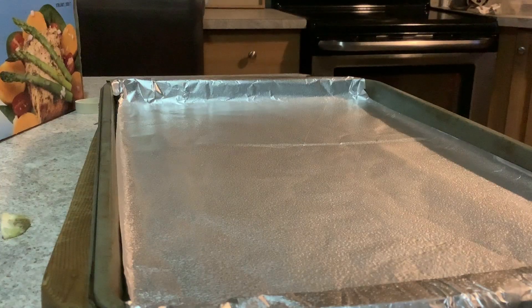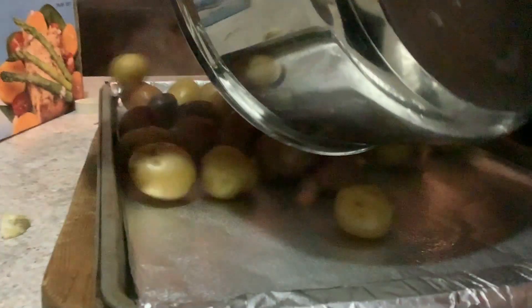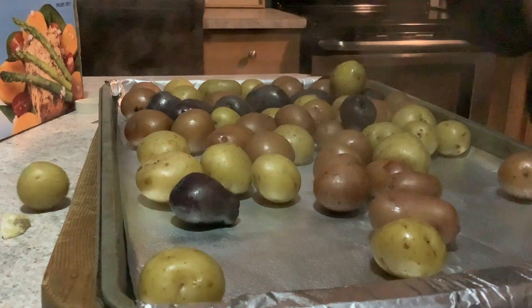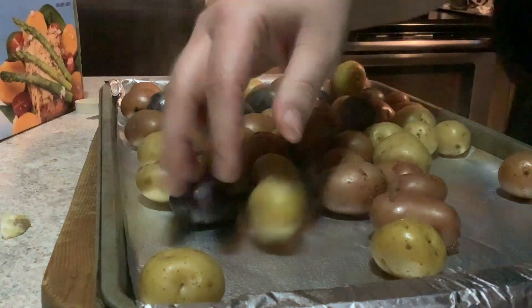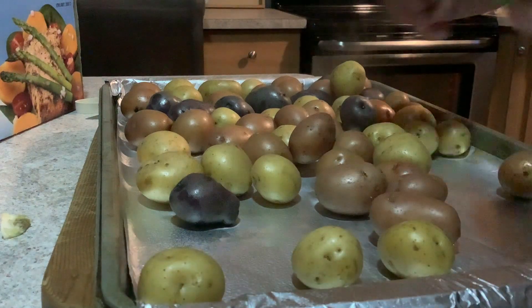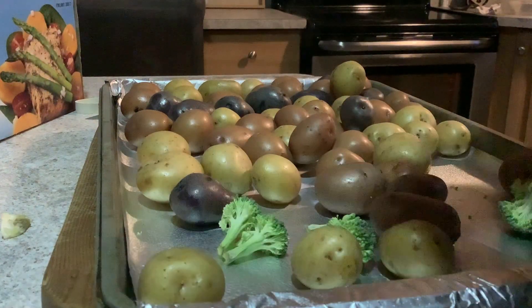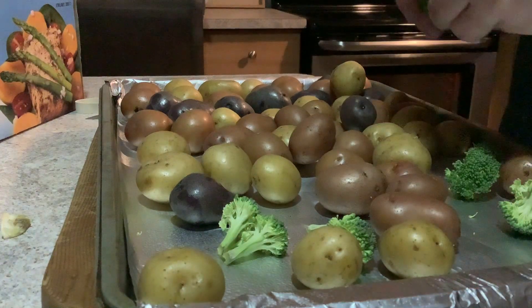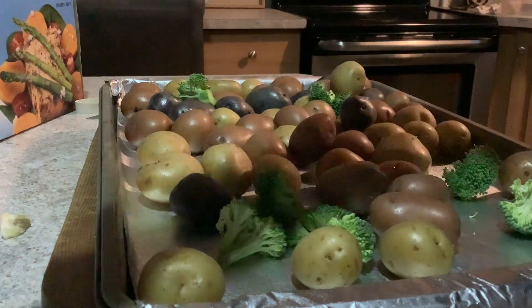Now you're going to prep a cookie sheet with some aluminum foil and some cooking spray. After you've drained your potatoes, you're just going to toss those on your cookie sheet, keeping in mind to catch any strays that fall off. Then you're going to add your broccoli on there with your potatoes, just sprinkle it around evenly distributed.